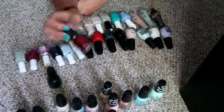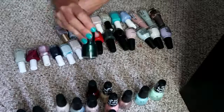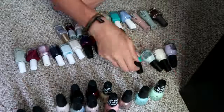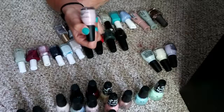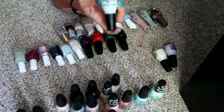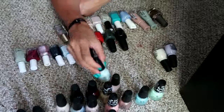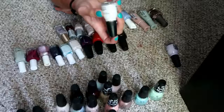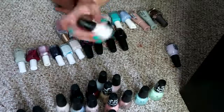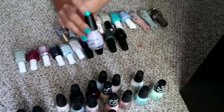Then we've got 'Ruby Pumps' and 'The Perfect Holiday,' which is a matte polish. I've got four Sinful Colors — we have 'Unicorns Are Real,' which is a pale milky pink. 'Acapella Ella,' it's like a super pale dusty blue. This is a true white in the shade 'Snow Me White,' and then a lilac in the shade 'Lilac.'